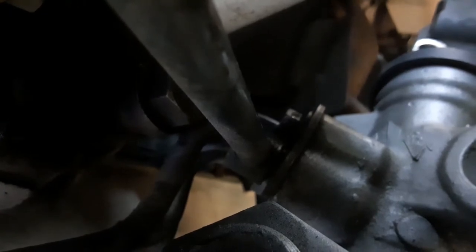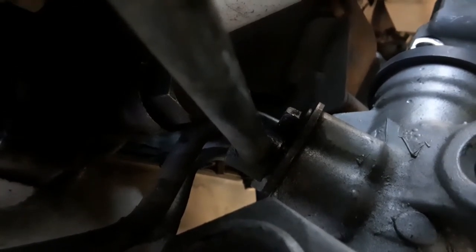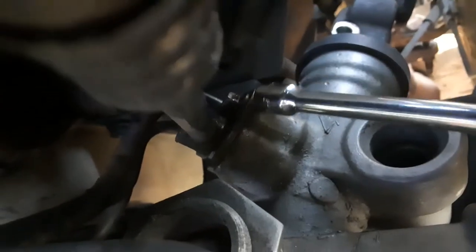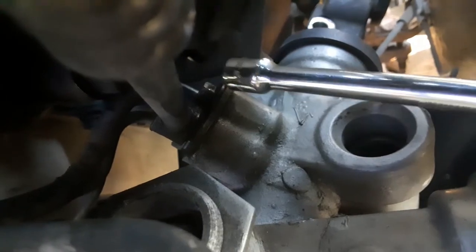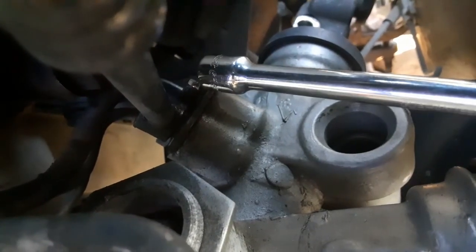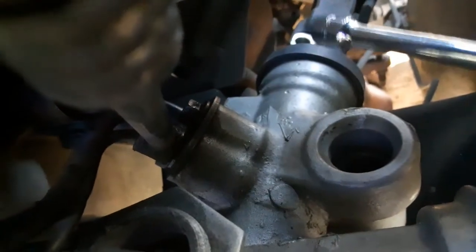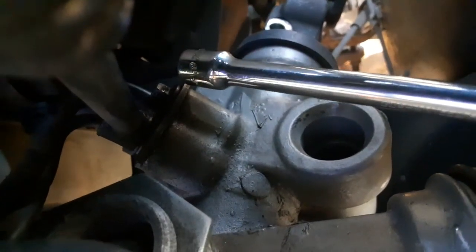Last but not least, there is a screw — it's a number 10 — that's got to come out. That's the hardest one to get to. Get that bolt out and make sure you've got a pan to drain your power steering fluid in right up under here. When you take that out it's going to start leaking — let that drain out. It's a number 10 socket. Once you get that loose you can take this whole rack out. Make sure the screw up here is out of your shaft and you should be able to pull it all out.